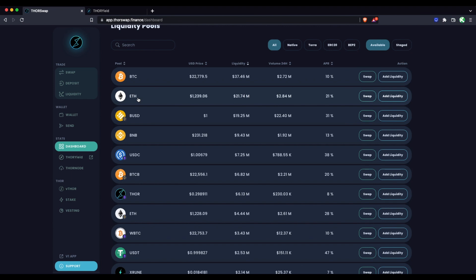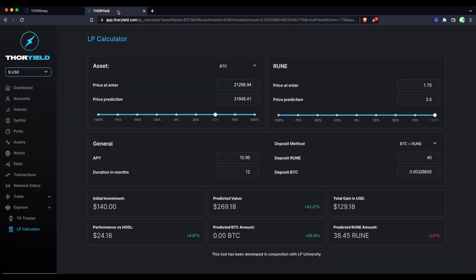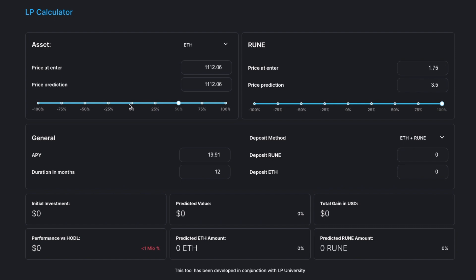Whether you enter from just ETH, just RUNE, or 50/50 ETH and RUNE, the value calculations all end up exactly the same. This is called adding asymmetrically from just one side. Think of it like selling half of your asset for the other one. If you want to asymmetrically LP your RUNE, think of that like selling half the RUNE for the other asset. This is more of a trading strategy where you're speculating and changing your investment exposure.